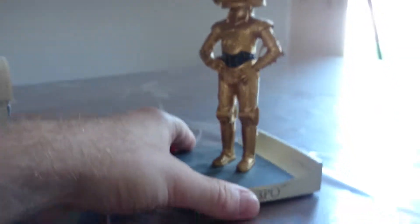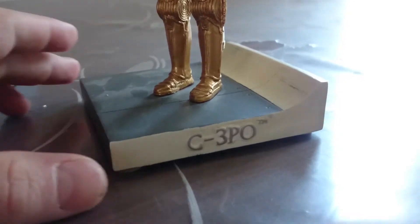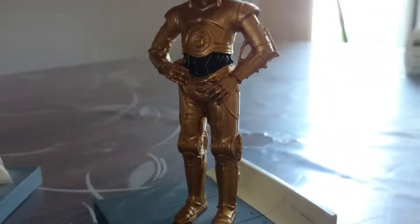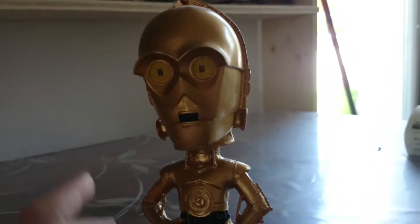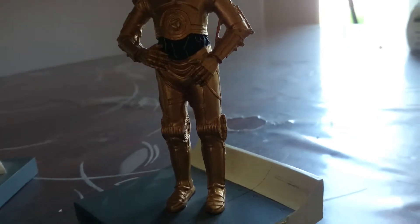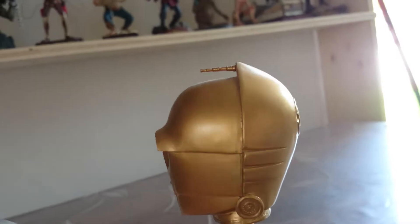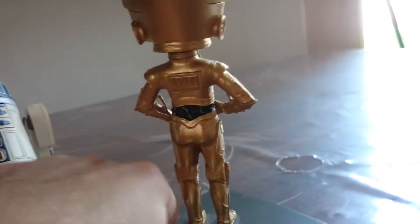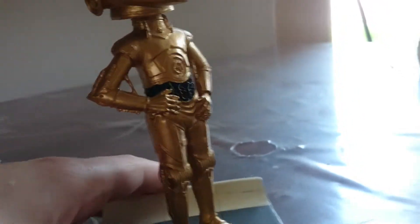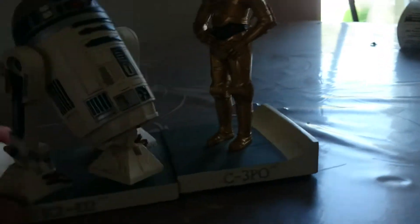And last, but not least, C-3PO. I don't know how to spell it in English, but you know. Here, just a golden one. There's an extra pair. There is. And then another pair.